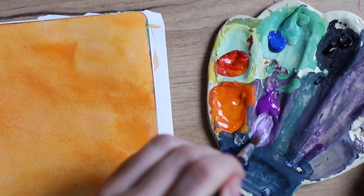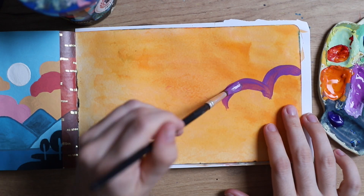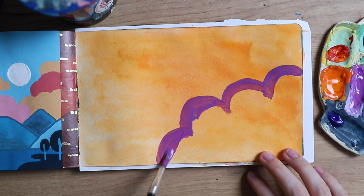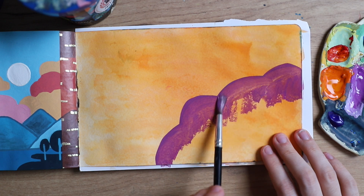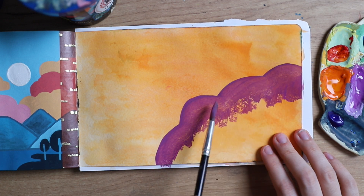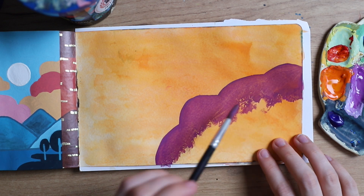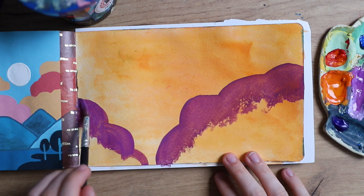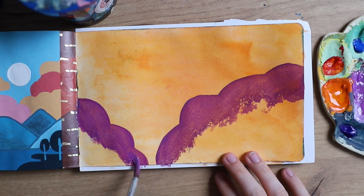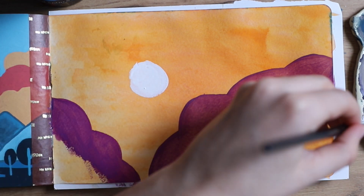Now that I've done the background in a very thin layer, I'm using purple for the first one. You can see I'm still working in a very thin layer. This is especially important if you're using water-soluble gouache and you want to create multiple layers without reactivating the previous layer. Start slowly, don't put a lot of paint on there right away — build up over time. If you're using acrylic gouache, you don't have to be as careful because it is waterproof.